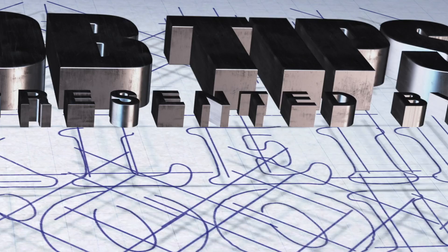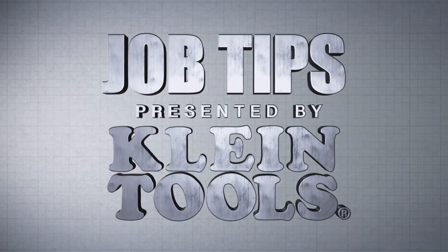For more helpful tips visit ibwourpower.com. When it comes to hand tools, only one brand matters — Klein Tools.